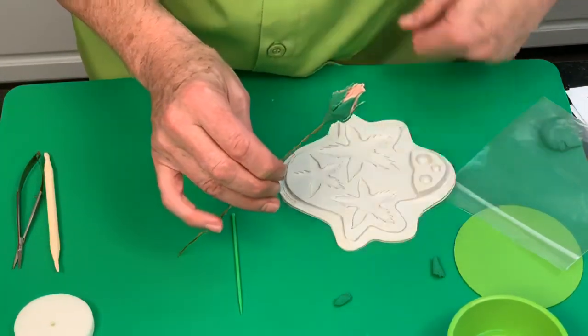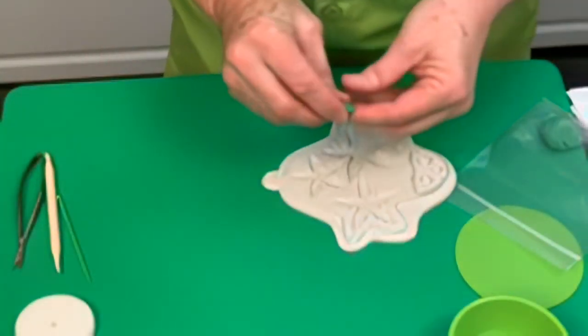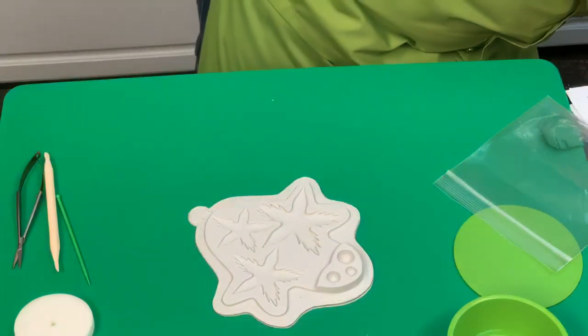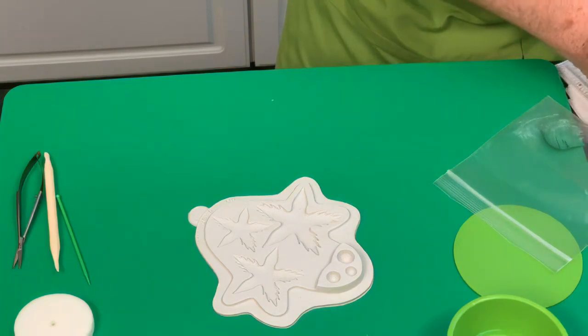Your ovary is the reproductive part at the base of the rose — naturally, when the rose dies, all the seeds go in there. This is about a number 6 size on your size guide.